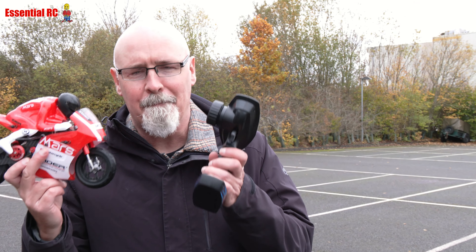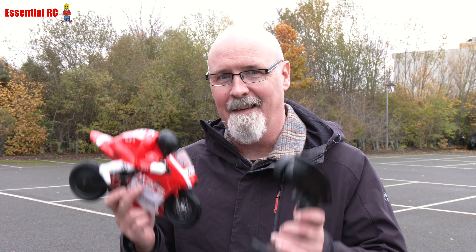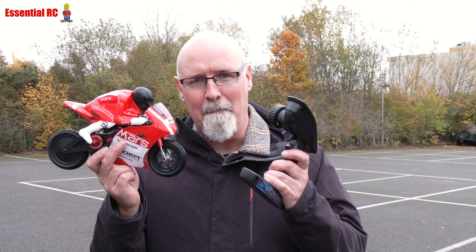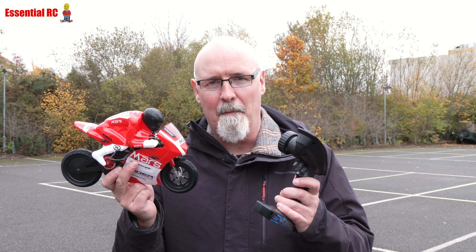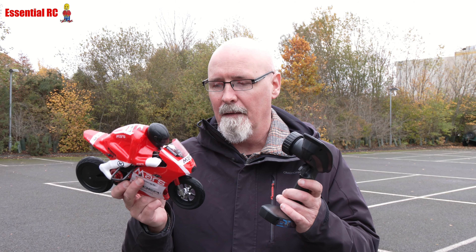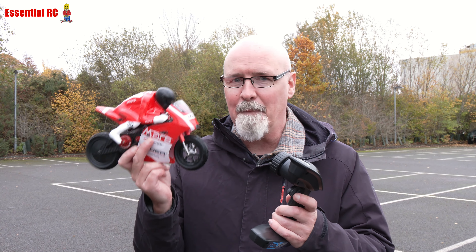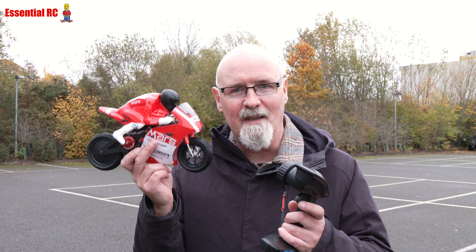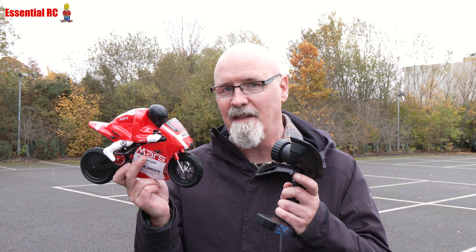Dom here from Essential RC. Thanks for tuning in for another drive test. I'm out with the Mars RC motorbike. Had one of these a while back from another company, but I've just got one — actually two of these from China — and it's absolutely fantastic fun because it's a bit more challenging than just driving an RC car.